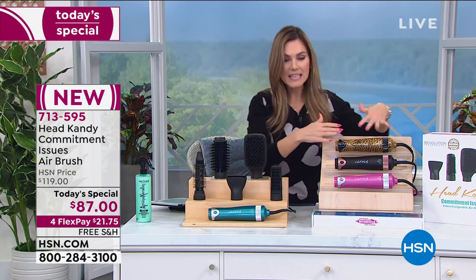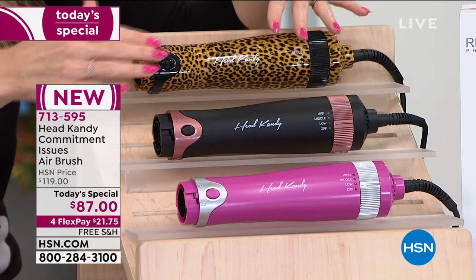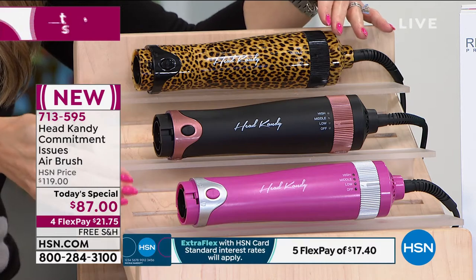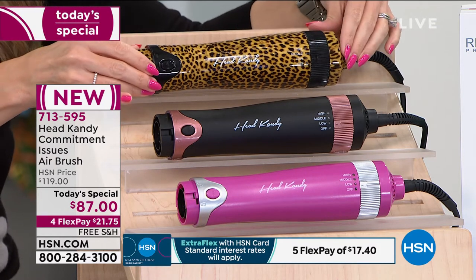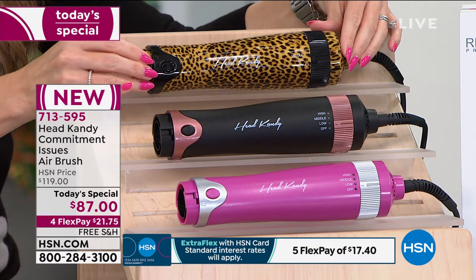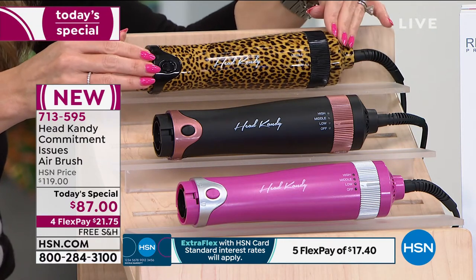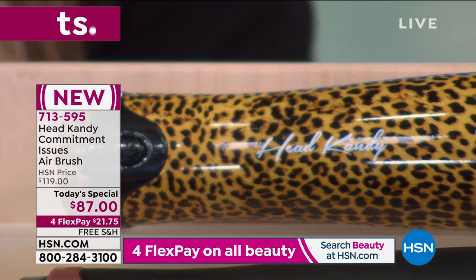Let me show you what you're getting. This is the base of the tool — it acts like a blow dryer and actually emits hot air. You're going to interchange the attachments I'm about to show you, but first choose the color of the base. This one is leopard. Our girls love a good animal print, so the Head Candy team created a leopard print just for us. You cannot find this anywhere else, including the Head Candy website — this is exclusive to HSN.